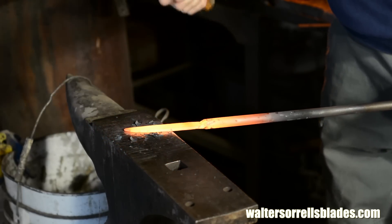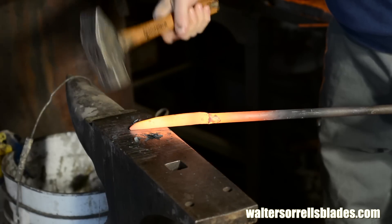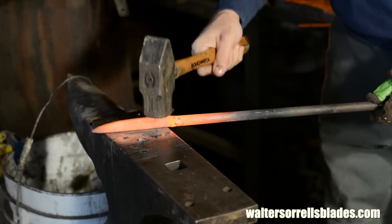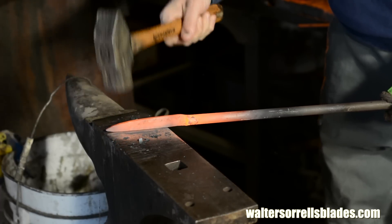And if you forge your own blades, the likelihood is that you'll lose more than if you do stock removal of stainless steel blades. This is a huge bummer, but hey, it is what it is.